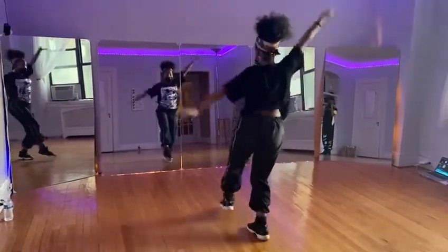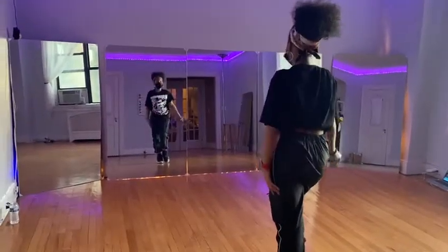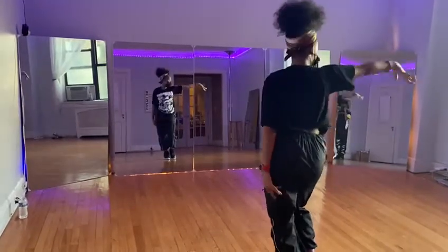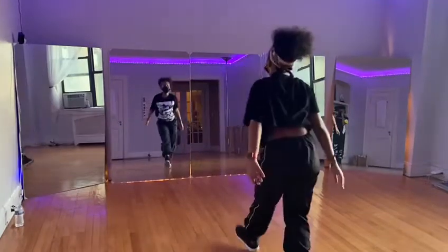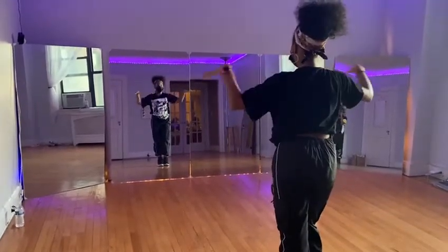Then you're going to take to the other side — one, two, five, six. From the top, from here: a-ti-ti-ti, a-ti-ti-ti-ti, a-ti-ti-ti-ti, a-ti-ti-ti, a-ti-ti-ti-ti. Then you're going to go cross, cross, open, out.